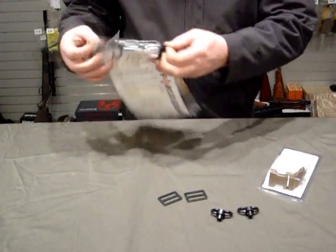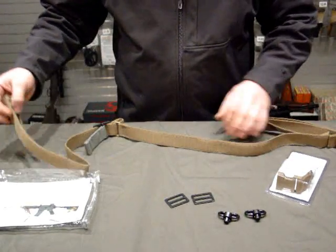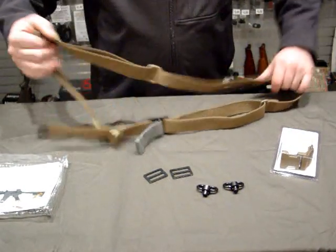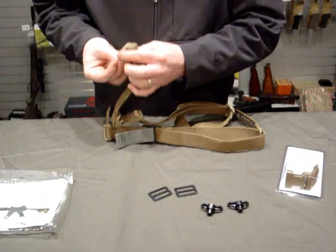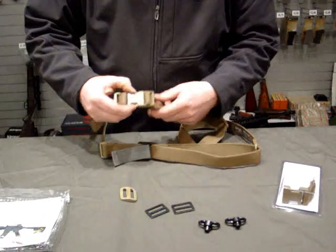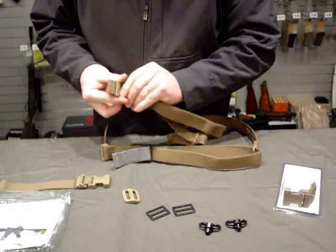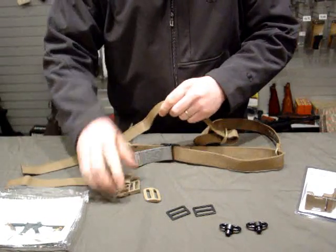Here we've got our Vickers Sling, and as you notice right out of the package, we've got our slider assembly here, then you've got these two buckles, and then we've got a glide out on the end. I take the glide on the end off, and we have our quick release buckle — quick detach buckle — our slide buckle. I take that out. That should be down on the gun end, in my opinion, so it's a little more protected.